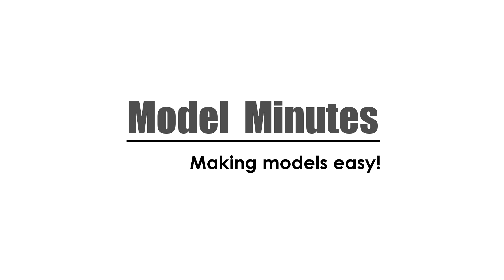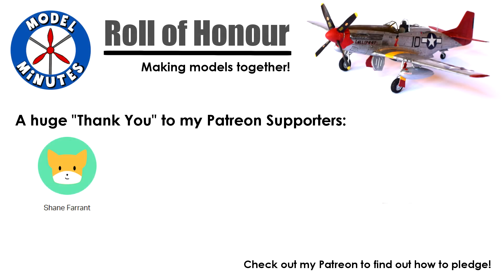Hi, I'm Matt and you're watching Model Minutes. Before I start the video, a quick shout out to my patrons — a massive thank you to you for all the support you give me. To find out what patronage means, check out the links under the video.